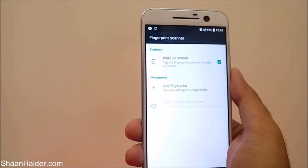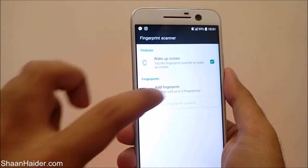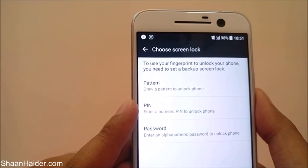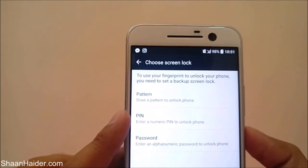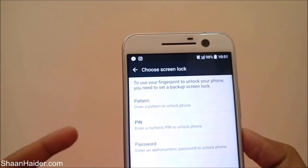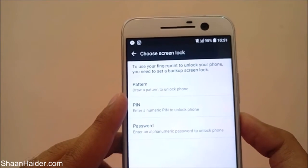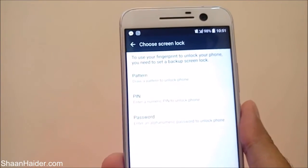Just tap on the 'add fingerprint' option. It will show you that to use your fingerprint to unlock your phone, you need to set up a backup screen lock. This is important because if somehow your fingerprint scanner is not working, or you have wet fingers, you can use either a PIN, pattern, or password to unlock your HTC 10 smartphone.